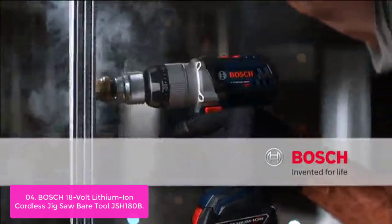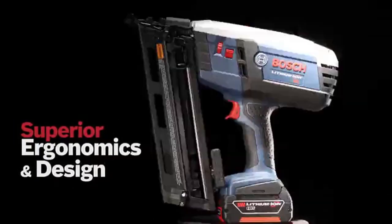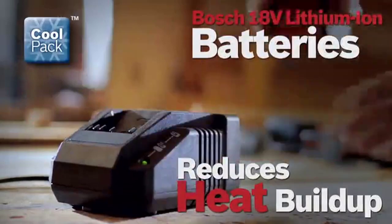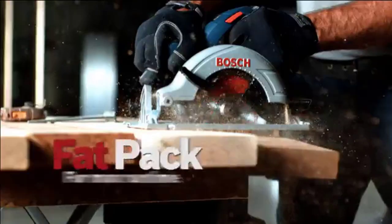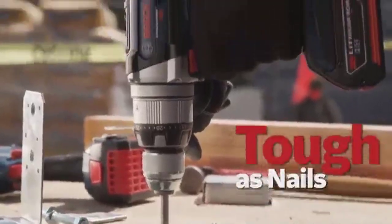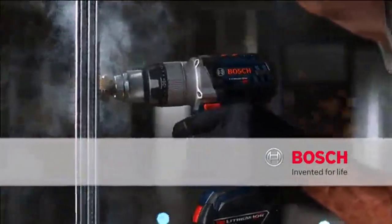The small grip diameter makes it comfortable for extended operation and reduces fatigue. The T-Shank Blade Change System allows for tool-less blade changes. Electronic motor protection and electronic cell protection protect the battery and motor against overload and overheating. The Bosch JSH180B provides fast cutting and long runtime, ideal for cutting unique shapes in multiple materials. With a four-stage orbital action and one-inch stroke length, it powers through wood, aluminum, and steel. It has the shortest trigger-to-blade distance and smallest grip circumference in its class.